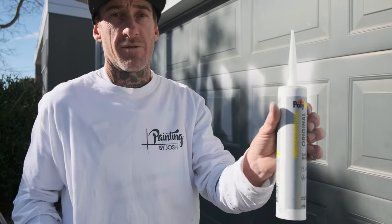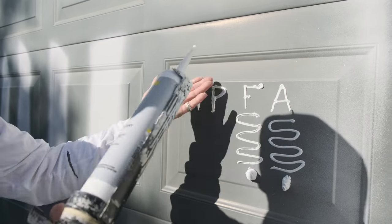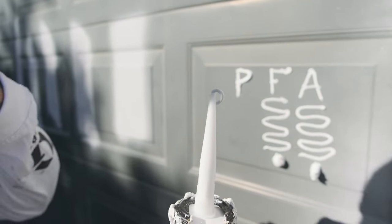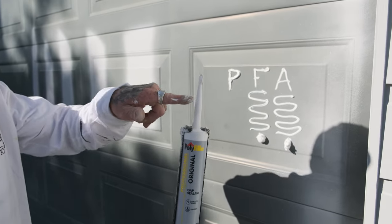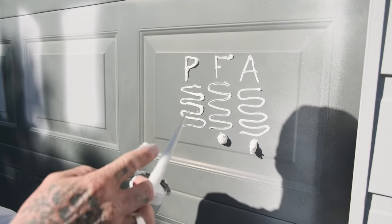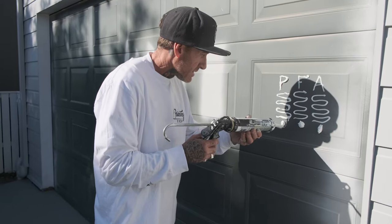Now we have the Polyfiller Professional Original - this is the OG. We're just going to do P for poly. You can already tell the difference. I haven't cut any of the tubes - they've all been completely cut the same. This is another reason why I prefer the Sedol. I always have problems with a lot of other different product ranges with this - they always do leak. You can see how uneven it comes out compared. I'm not trying to change the product in any single way. I just want to show you pretty much exactly what the product does and how the difference is.